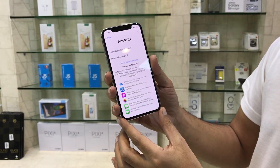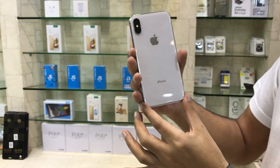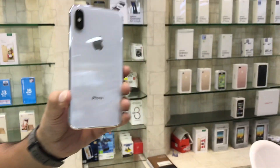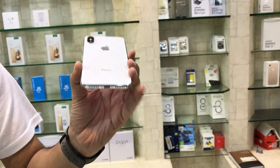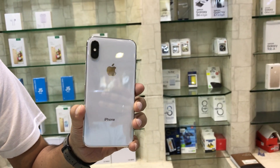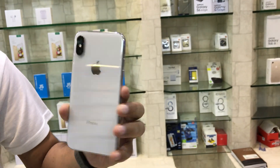It has scratch-proof and waterproof glass, Multi Touch and 3D Touch support. It runs iOS 11.1, a new version specially launched for this model.